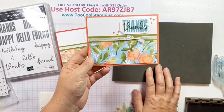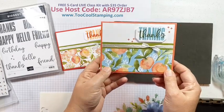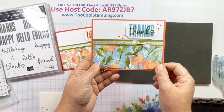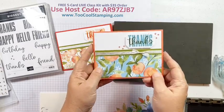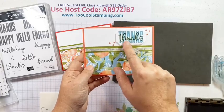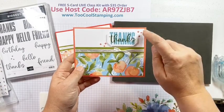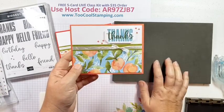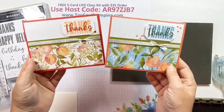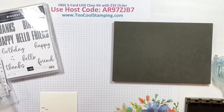For my Too Cool version, I used the same You're a Peach Designer Series paper, just a different pattern. Same Old Olive strip, but the background this time is Calypso Coral. To match the paper, I stamped in Balmy Blue and then Mossy Meadow over the top, then added little plus signs with Calypso Coral. That's a fun alternate way to do it.